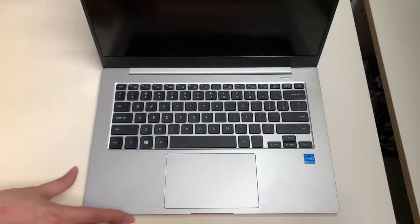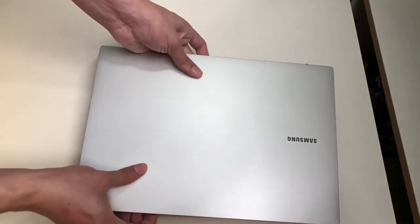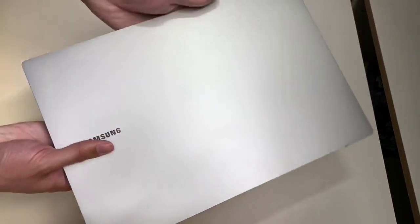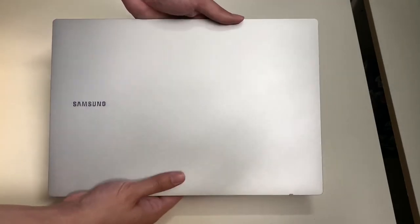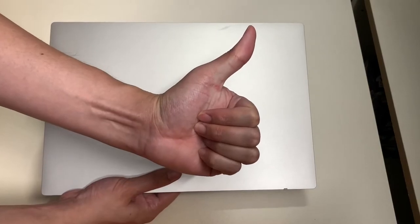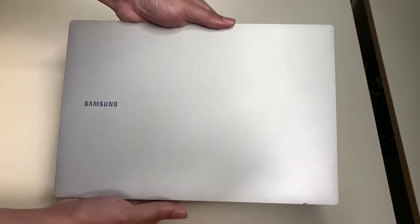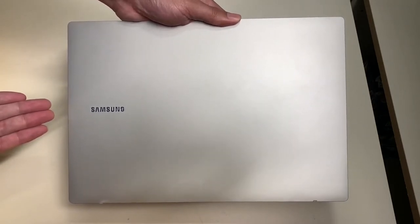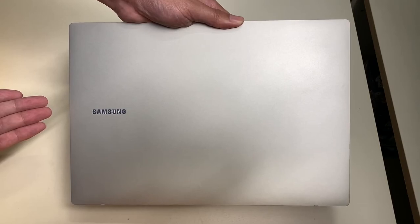That's about it for the Samsung Galaxy Book Go, an entry-level laptop from Samsung. If you like this video please give it a thumbs up, comment below what you think about this laptop, make sure you subscribe to my YouTube channel, and thank you for watching Unbox with Alex Trend — I'll see you on the next one.